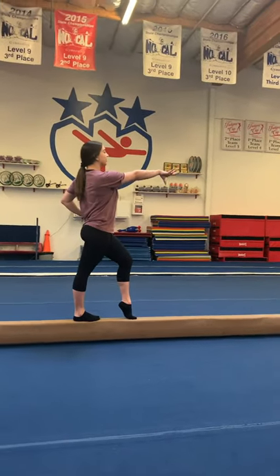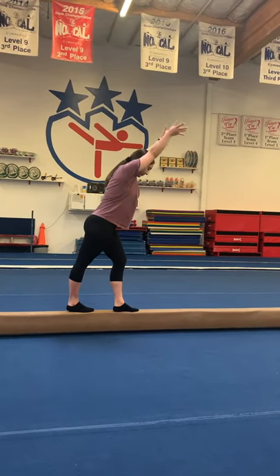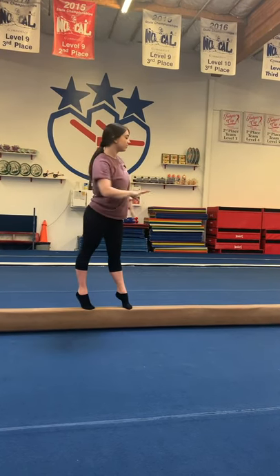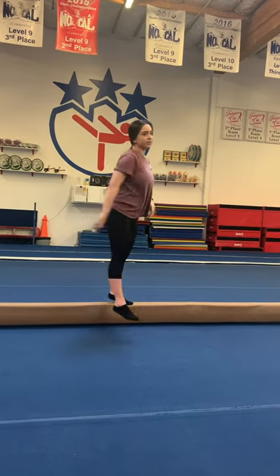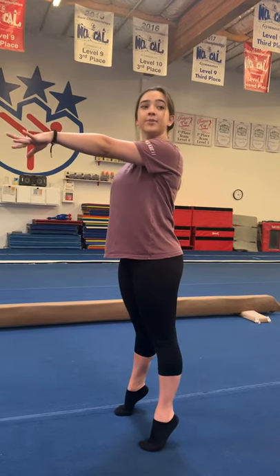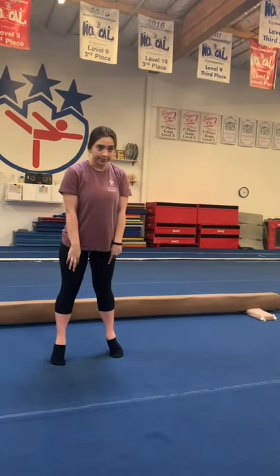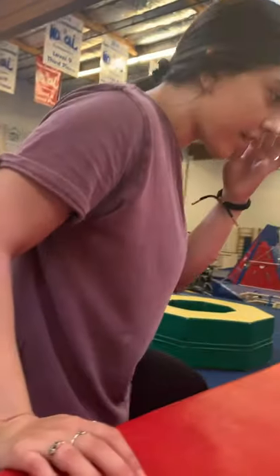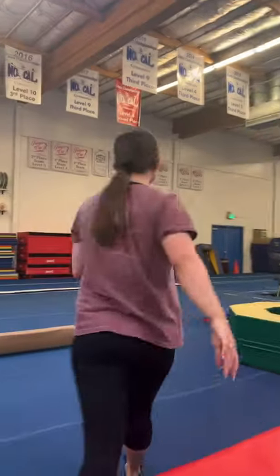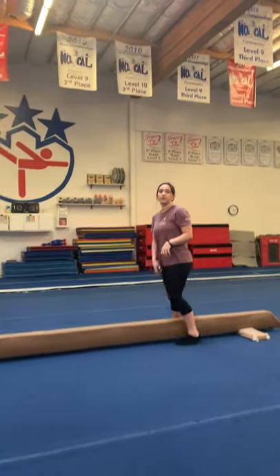Then go back to where you started — so it's going to be lunge, finish, circle, hop, one, two. When you turn to the side, make sure you don't pike in your hips — keep your hips pushed forward and put your weight on your big toe, not your pinky toe. If you have questions, let me know. We're going to do it a million times.